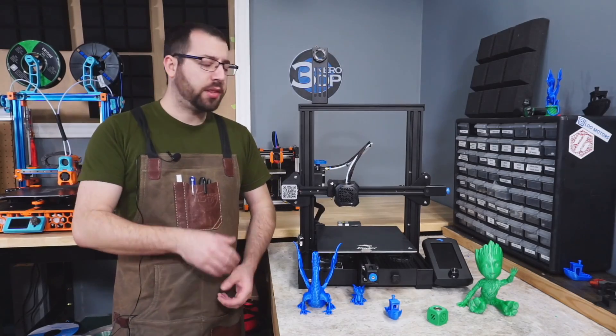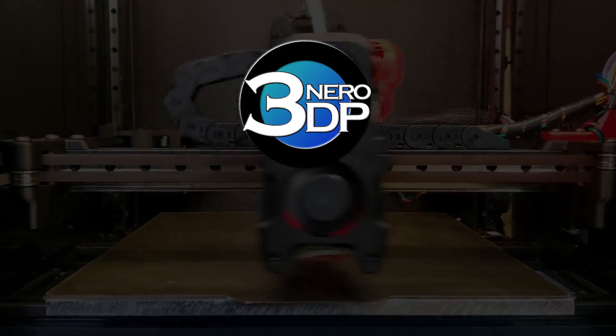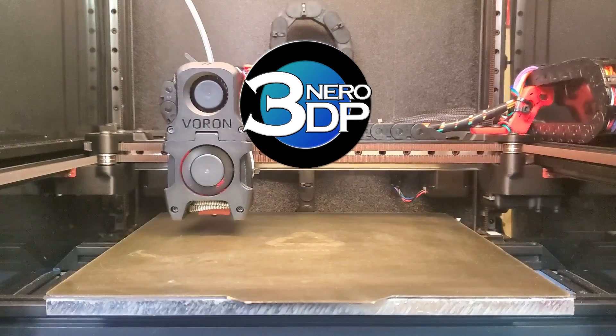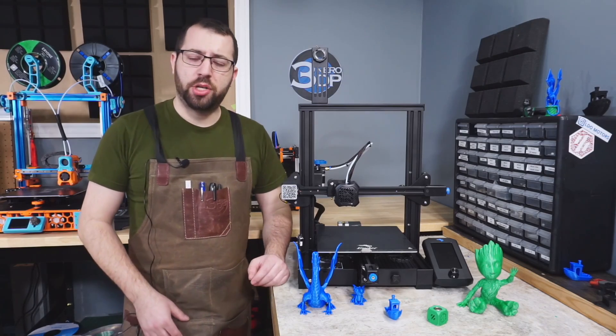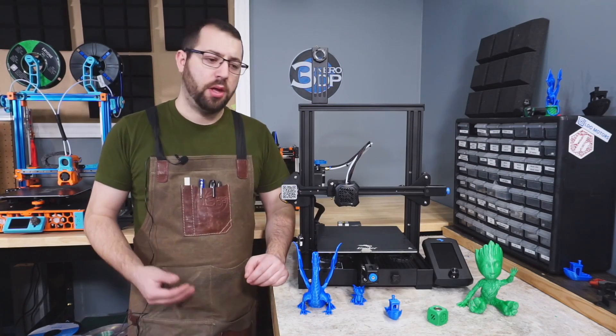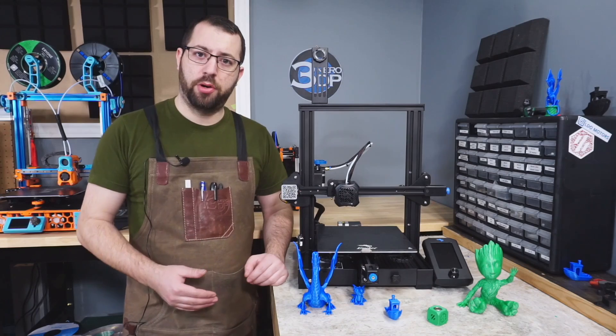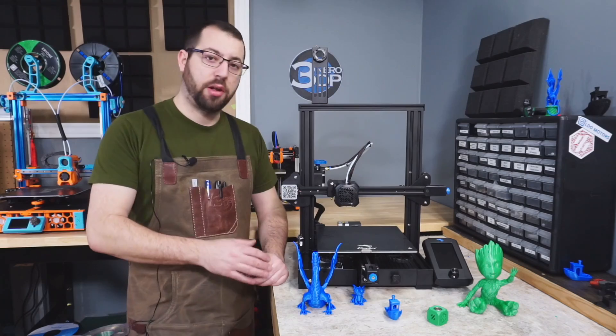Hello, in today's video we're going to be taking a look at the Ender 3 V2 3D printer from Creality.